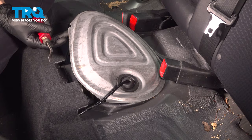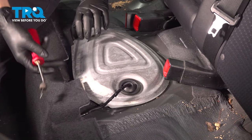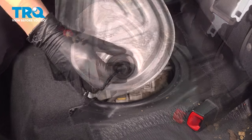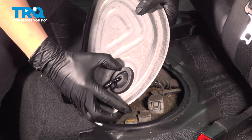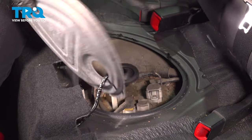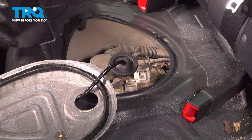This butyl tape is extremely sticky so be careful not to get it on your clothing or on the carpet because it will be pretty much impossible to get back off. Once you get to this point, you can push this grommet through so you can get a little bit more slack out of this wiring harness. Flip this over — once again, make sure you don't get this stuff on the carpet.